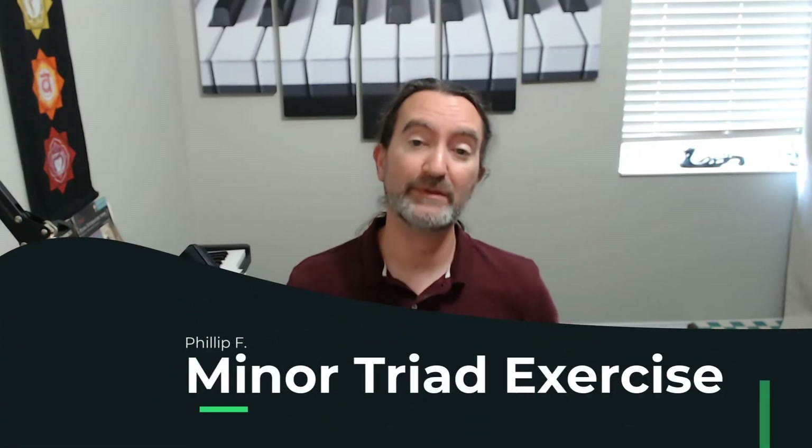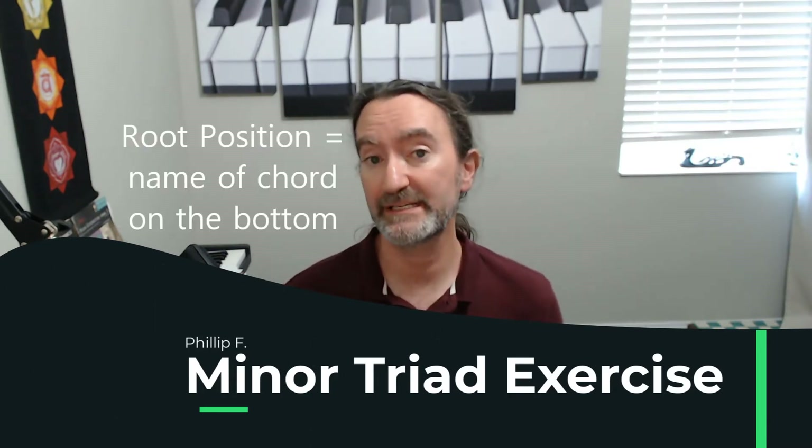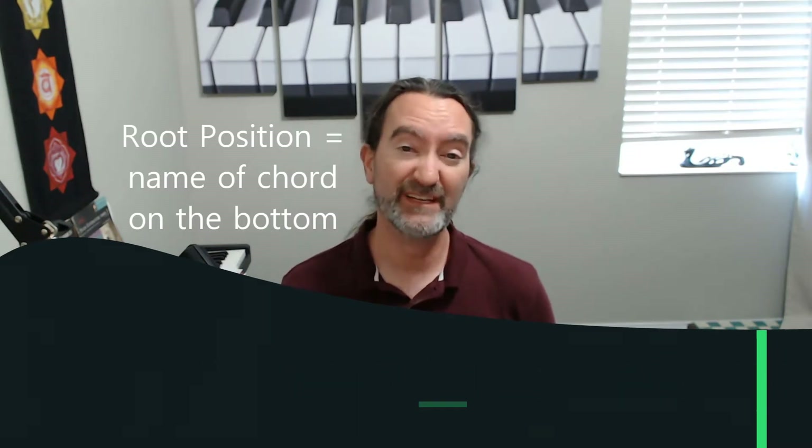This is a follow-up on the exercise we did for major triads. These are still going to be root position, but it's going to be minor triads this time. I'm going to eventually give you an exercise for all of the inversions also. So let's take a look at minor triads.